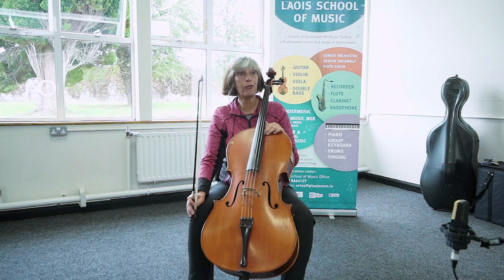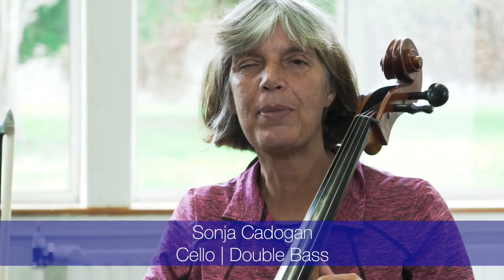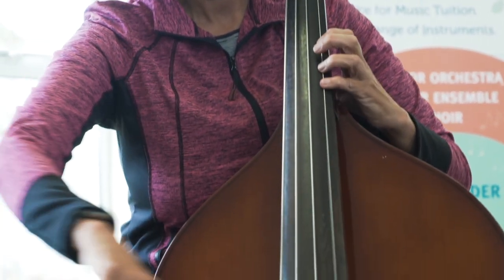I teach children from four years on on the cello. For the bass you have to be a little bit bigger, but all instruments come in smaller sizes as well. Thank you.